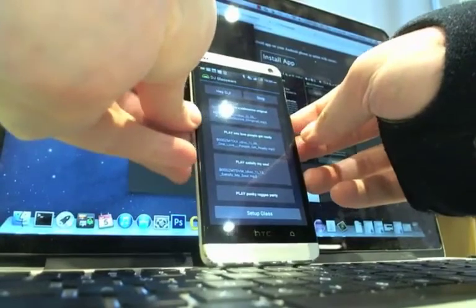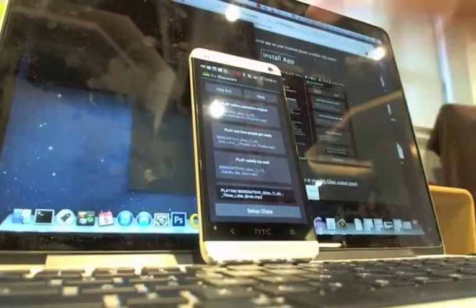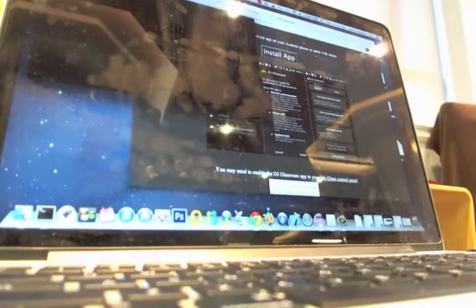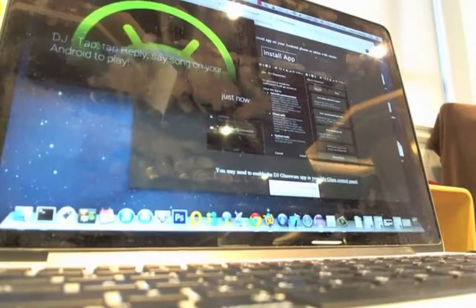The orders go through to the Android app that's paired with the Google Glass, and then you get your music. It also supports other commands like stop, volume up, and volume down, either by voice or by swiping and tapping.